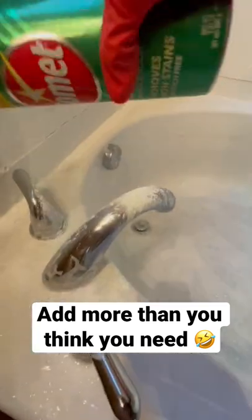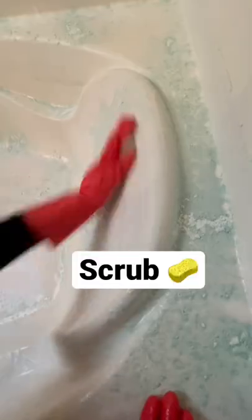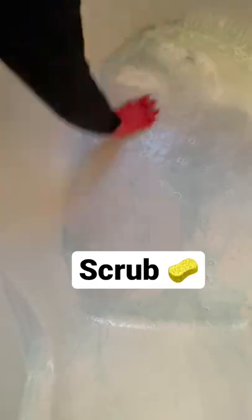After it's done soaking for about five minutes I use the comet and I spray everything. Again after five minutes of letting the comet sit I start to scrub everything making sure I get all the nooks and crannies really really well.